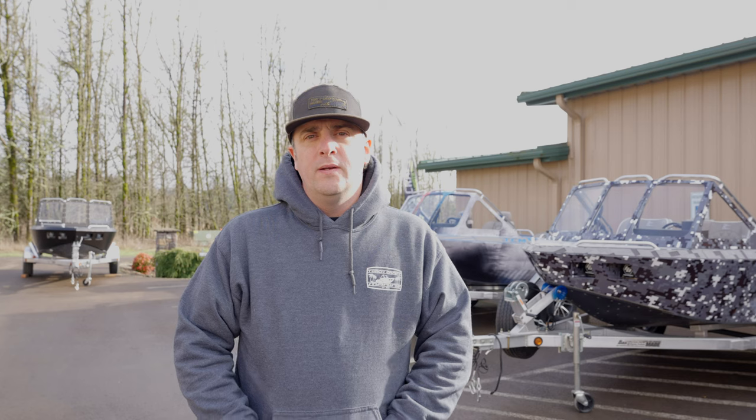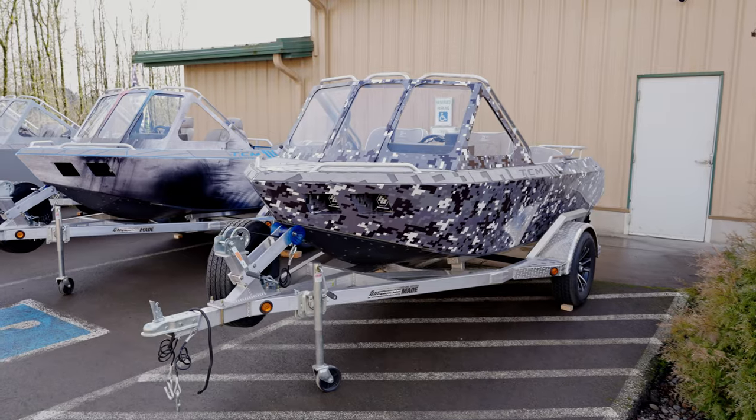We'll do a walk around here and I'll show you guys our power plants, our jet pumps we use, our controls, electronics, lighting, and all the options we offer. I want to thank you all in advance for watching. It means a lot to us to be able to show you our product. Give us a minute here and we'll get this camera off the tripod and begin the tour.